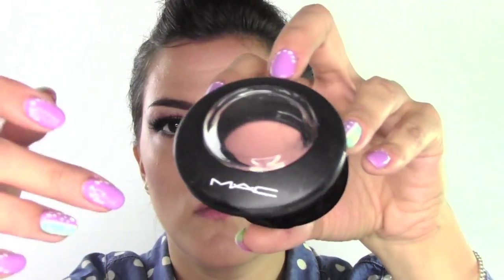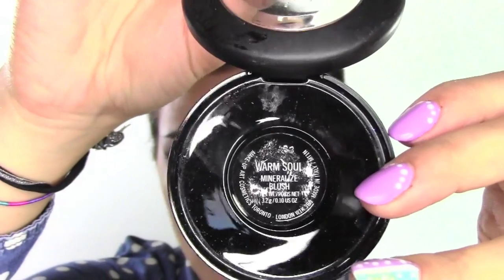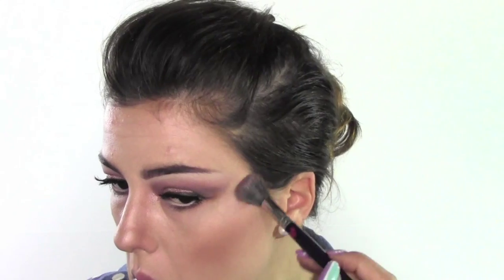From the same palette I'm taking the shimmery shade, giving some warmth to the skin by applying it to the tops of the cheeks. As a blush, I'm using the Mineralize Blush in Warm Soul by MAC — it gives a really luminous, soft, and gentle look to the skin. Then highlighting, of course, in the middle of the nose, on the cupid's bow, and on the tops of my cheeks.